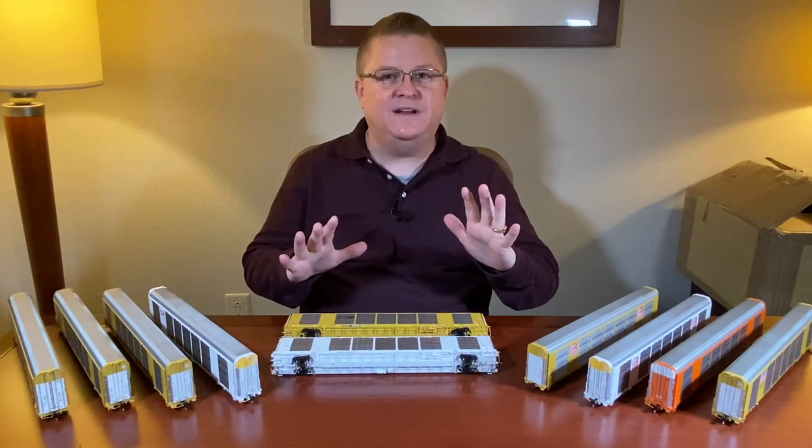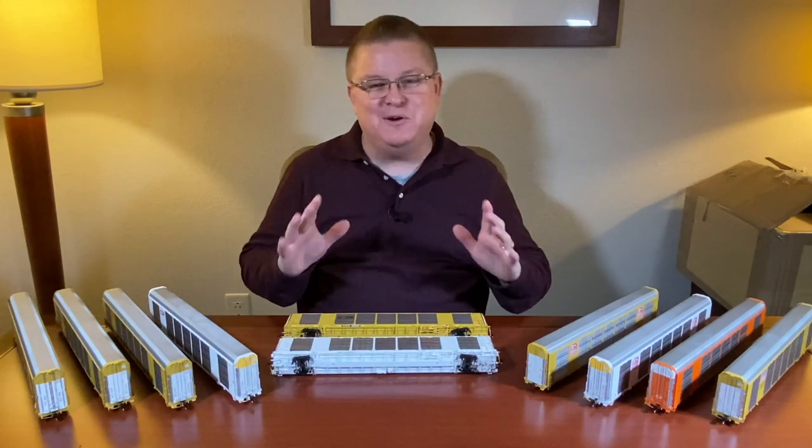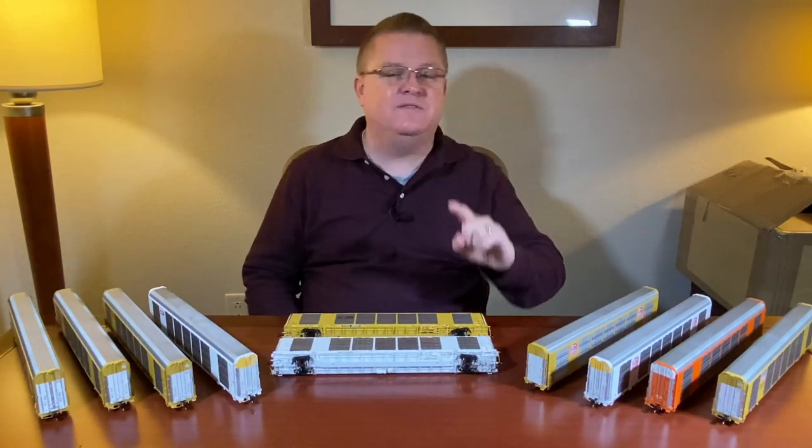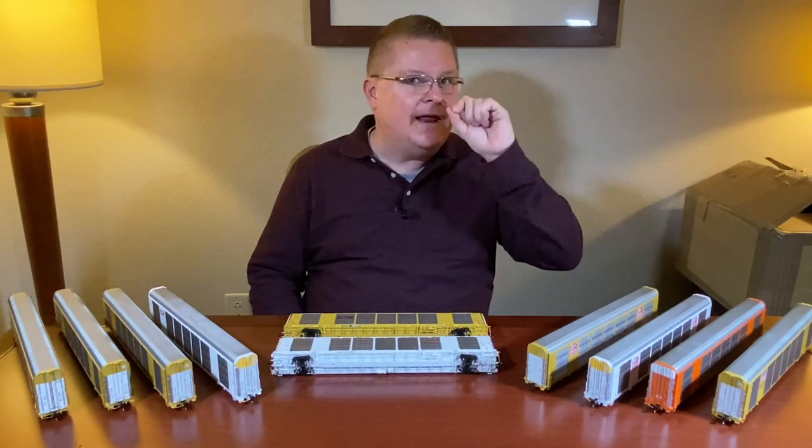Welcome to TrainFest 2019. As you can see, we're not in our normal studio — we're actually in my hotel room. We just received our all-new operator and rivet counter freight car announcement. With this new announcement, we're going to deliver maximum value and maximum detail. Stay tuned for more details.